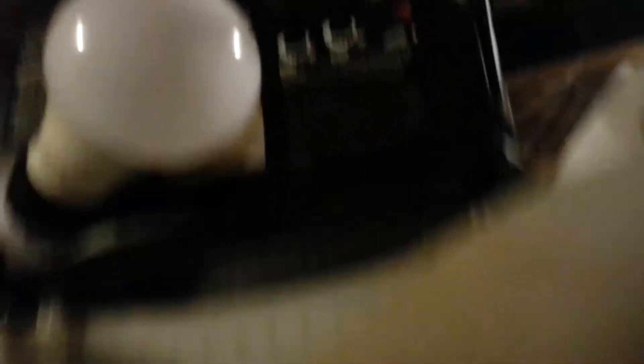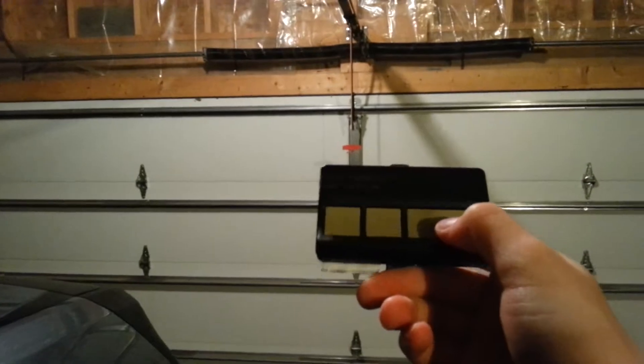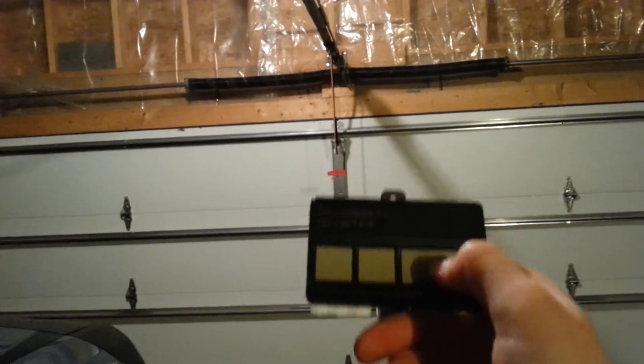The reason the bulbs aren't screwed in is because it's an LED light bulb and that interferes with the remote operation. But now that it's programmed, I can push the button on the remote and the door will operate.